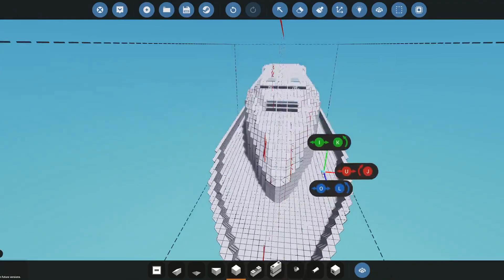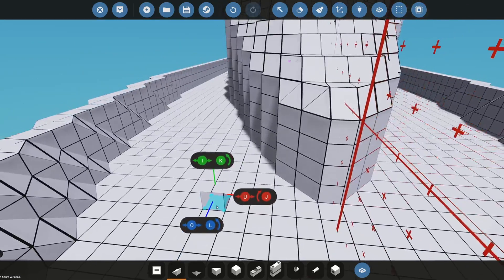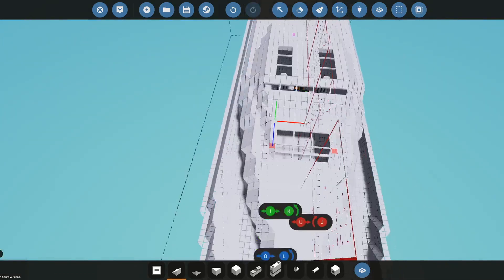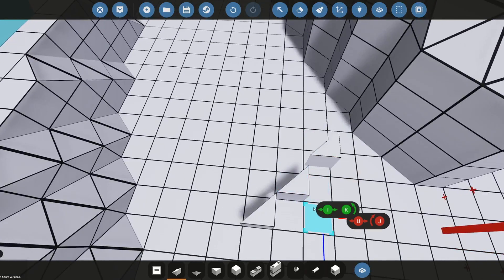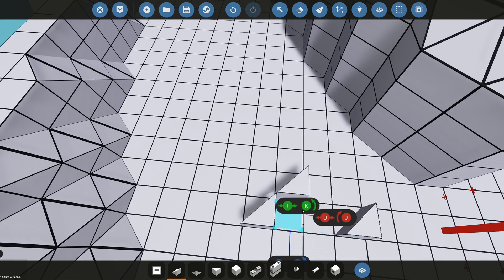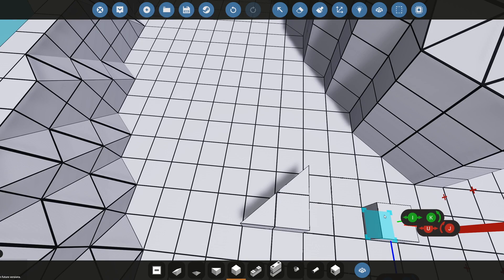Another problem you're going to have to address is the problem with the wedges. If you have two wedges in this configuration, your printer is not going to be able to print this very tip right here. So you have to cover this up from the inside, like this for example.